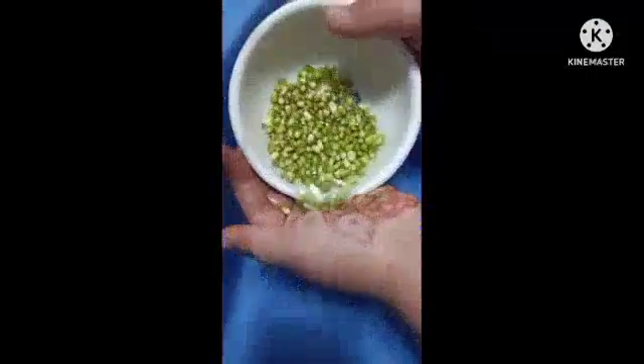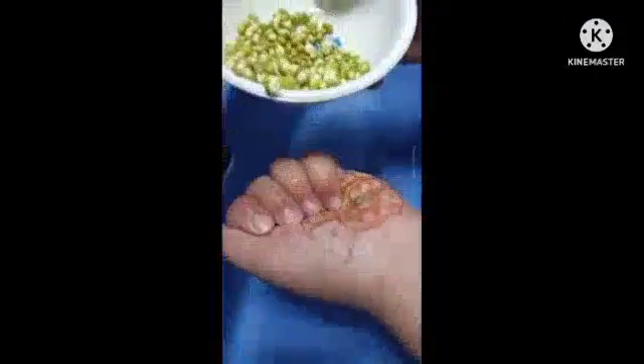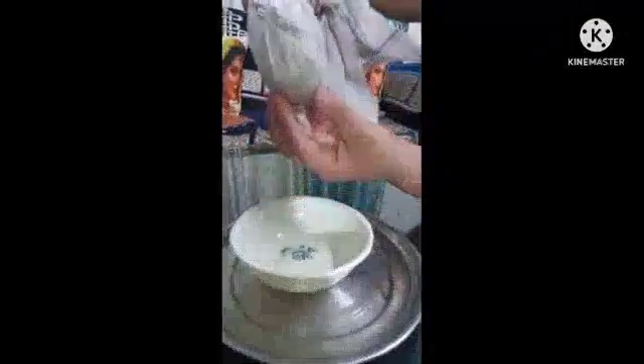This is step number two. First, we will drain the water. Next, we will wrap the seeds in the cloth like this. And keep it for one day. Tomorrow we will see if the seeds have any change.